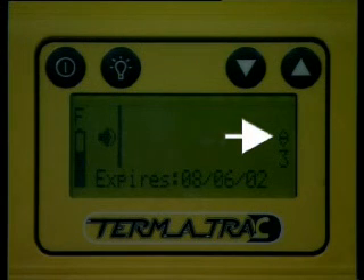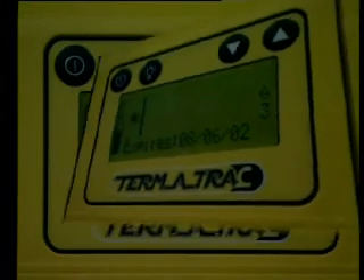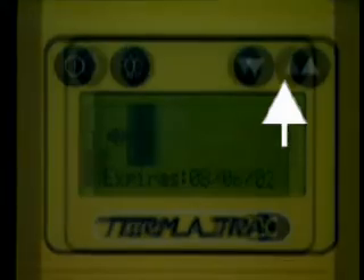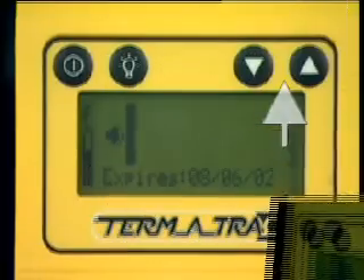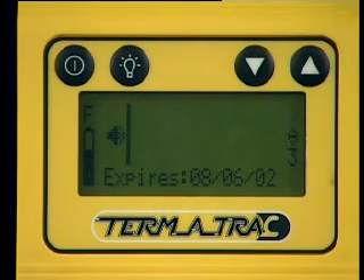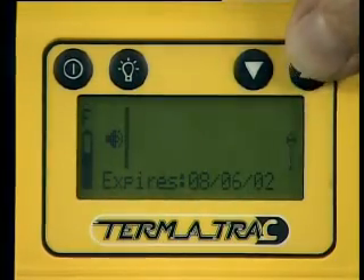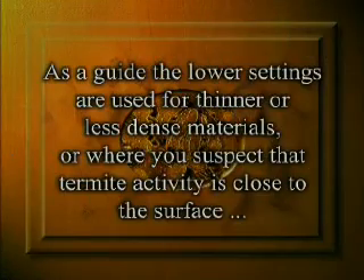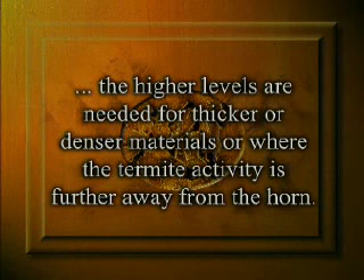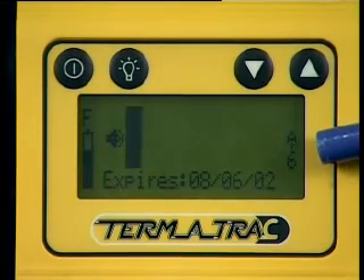The Termitrack unit starts up on a gain setting of 3. This is a good starting point for most common building materials. These are the gain control buttons — you'll see they're marked with arrows. You have an increase gain button and a decrease gain button. These are used to adjust the gain setting of the display unit, allowing you to determine the level and depth of termite activity behind a wide range of building materials. The scale of adjustment is from 0 through to 6. As a guide, the lower settings are used for thinner or less dense materials, or where you suspect termite activity is close to the surface. The higher levels are needed for thicker or denser materials, or where the termite activity is further away from the horn. The setting number is displayed on the screen under the gain icon.